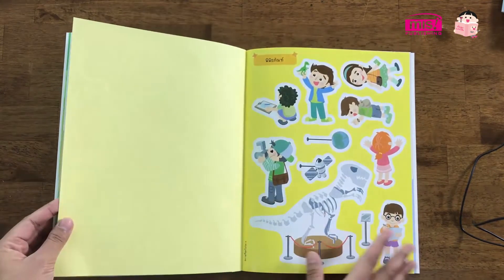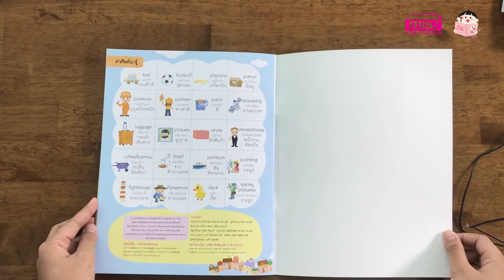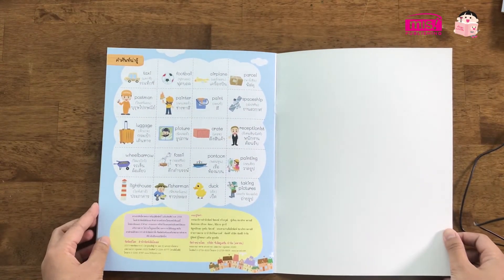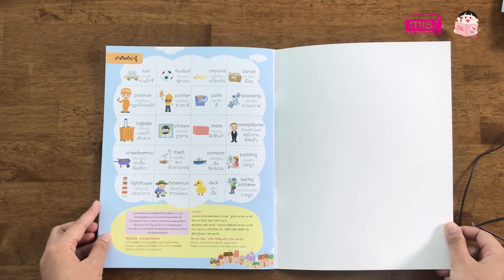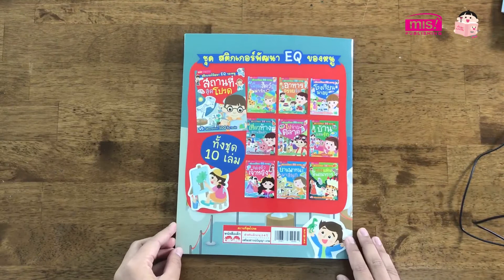It's easy to fix the sticker. On the back, there's a very special sticker. It's also an English sticker. This sticker has all 10 stickers.